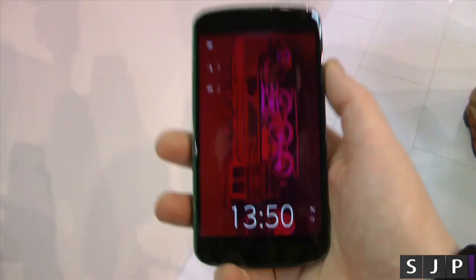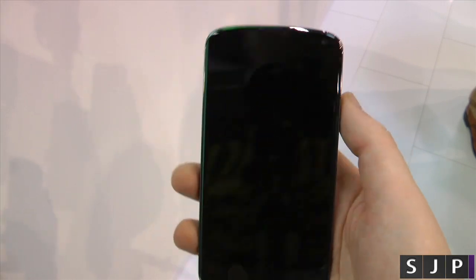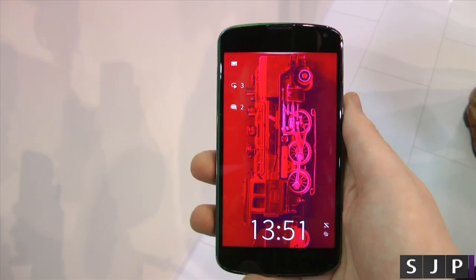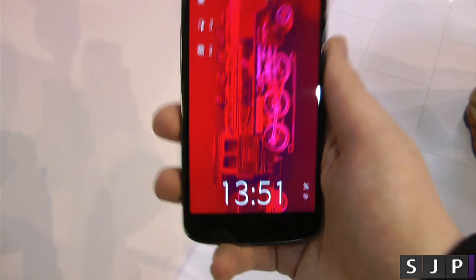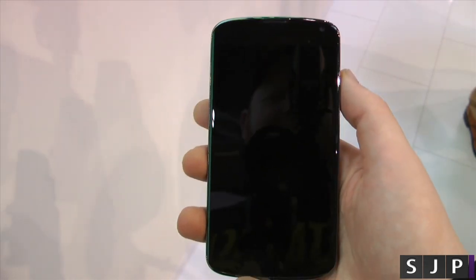You're thinking, what? Yes, a Nexus 4 that runs Sailfish OS. This is going to be coming, so you will eventually be able to put this on certain Android devices. They have a couple of other ones here, such as some Samsung and some Chinese manufacturers as well.